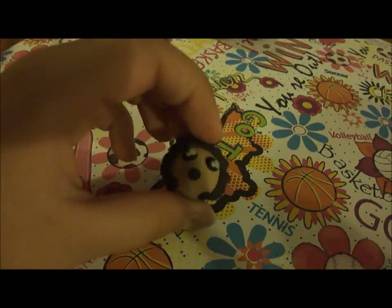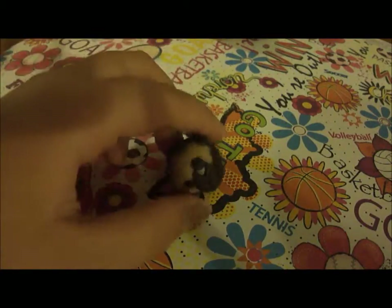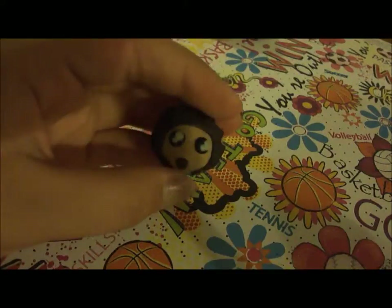Then I have this little hedgehog. It took a long time to do those little spikes, but it was all worth it because he turned out really cute.